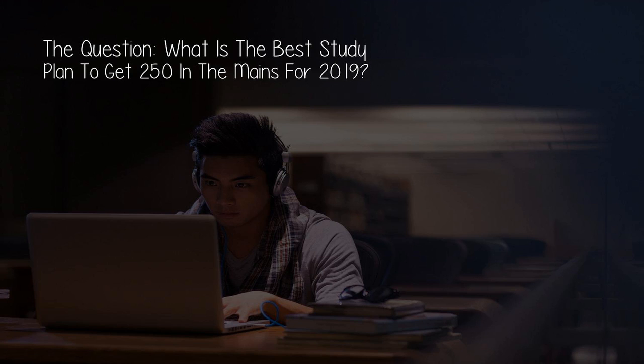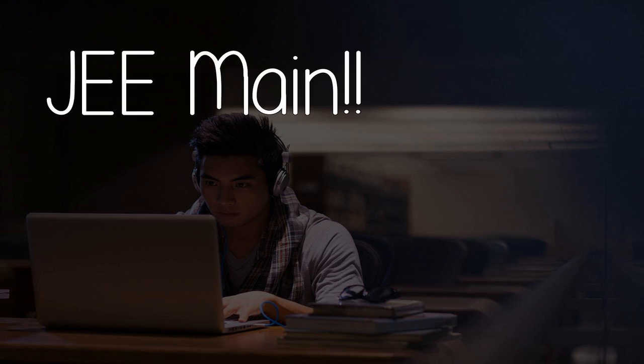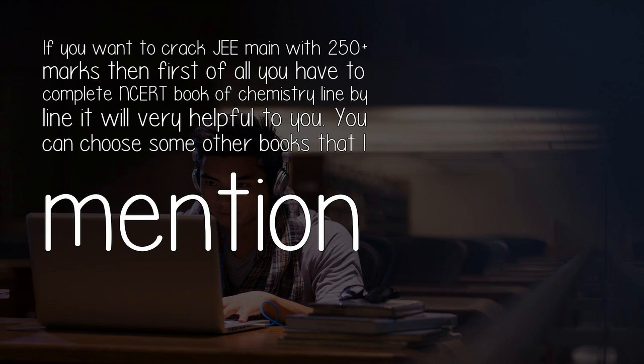The question: what is the best study plan to get 250 in the mains for 2019? G-Main. If you want to crack G-Main with 250 plus marks, then first of all you have to complete the NCERT book of Chemistry line by line. It will be very helpful to you.